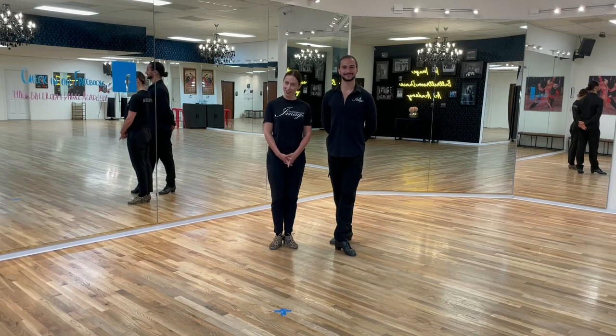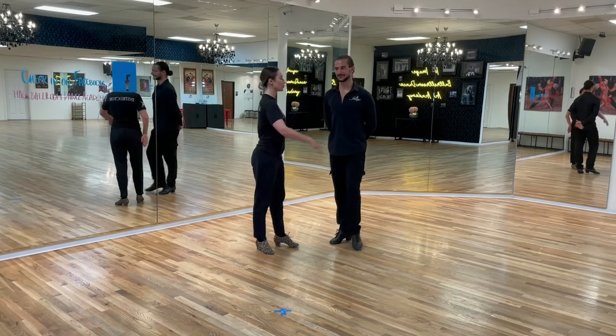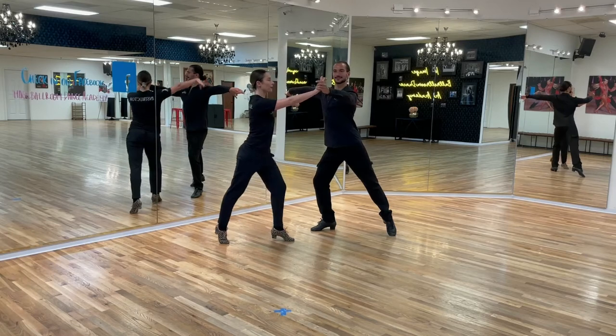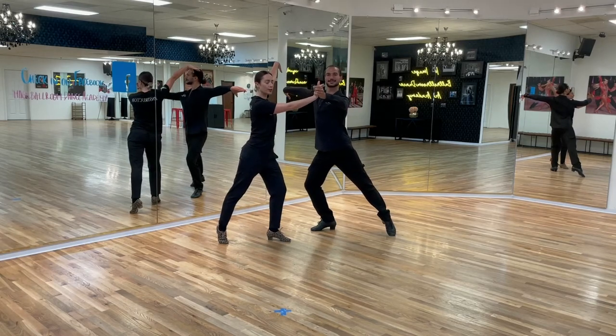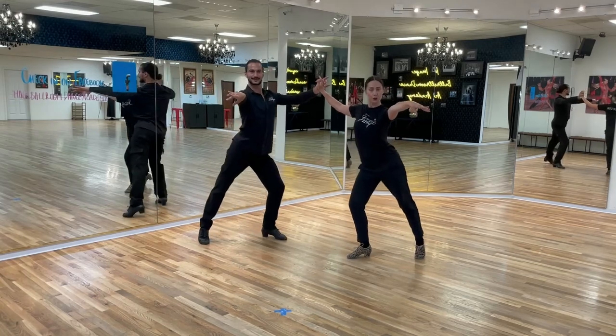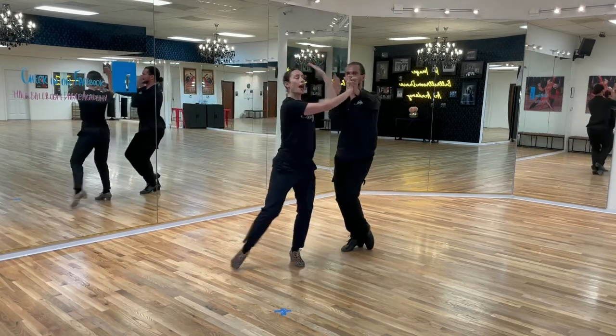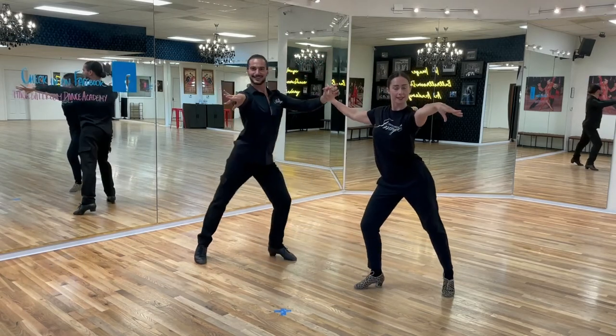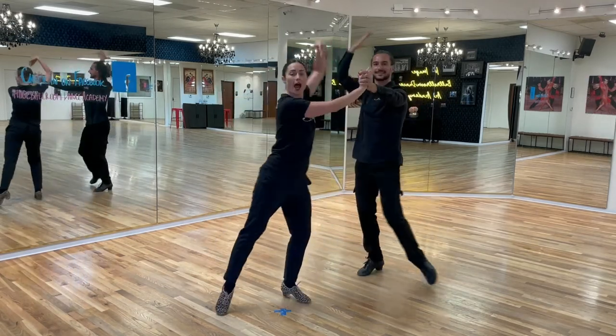Now we're going to demonstrate the crisscross Botafogos together as a couple. Please remember that the follower has to go under the arm of the leader. We set up — followers on the left, leaders on the right — and we crisscross: one-ah-two, three-ah-four, five-ah-six, seven-ah-eight.